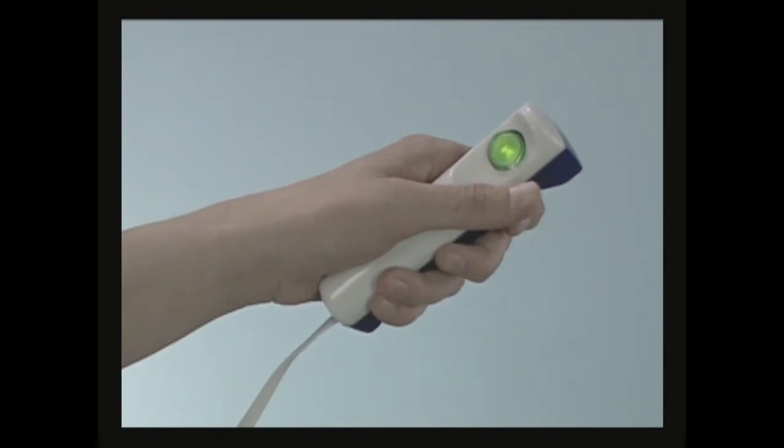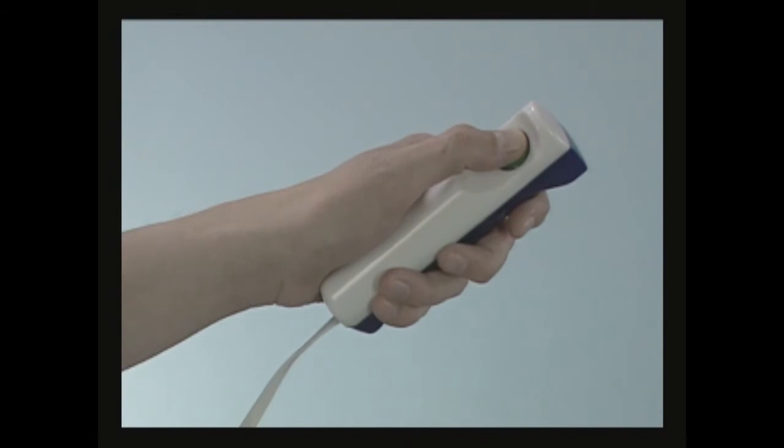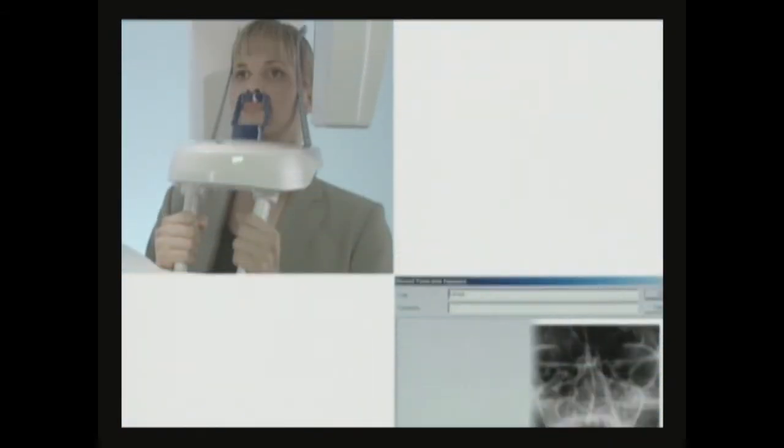Protect yourself from radiation. Press and hold down the exposure button for the duration of the exposure. You may follow the image acquisition in real-time on your computer screen.